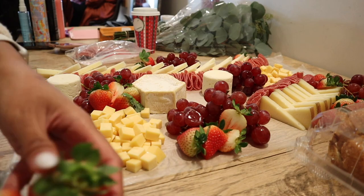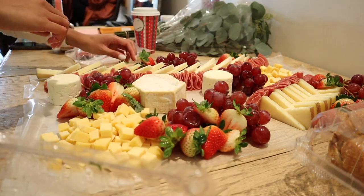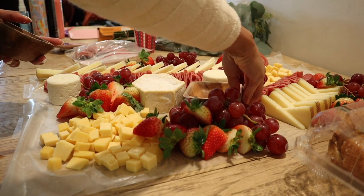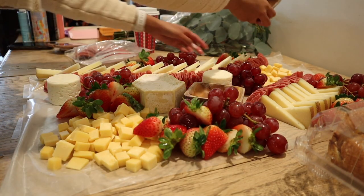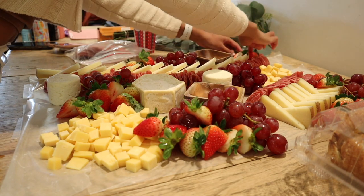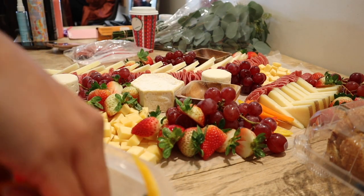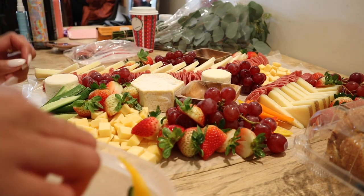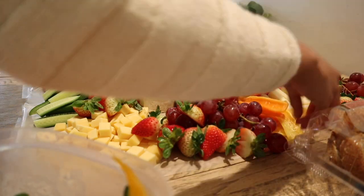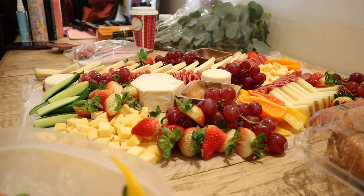Now I'm adding a whole bunch of cut-up sweet mini bell peppers and mini Persian cucumbers. These were a really good hit and they go really well with hummus or any type of dip.